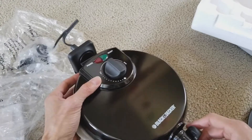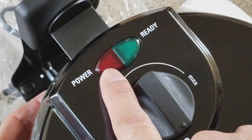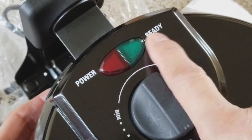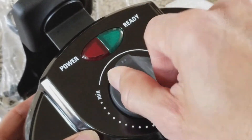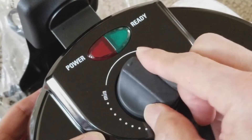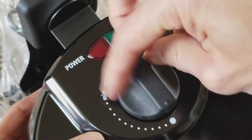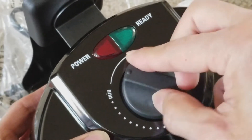So you got the power light in red, and then you got your green light for ready. And this is where you turn the dial — from max to minimum, high for golden brown or lower for light.